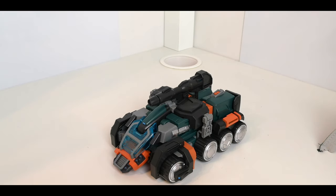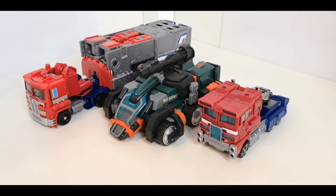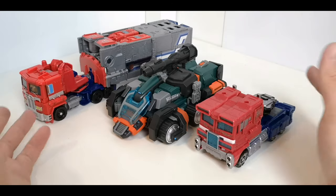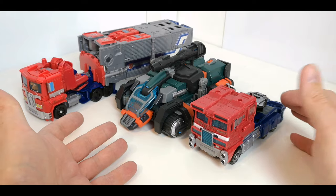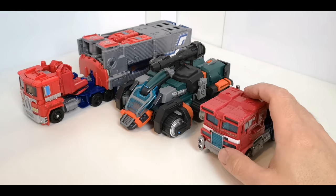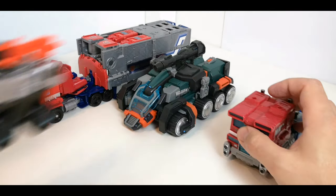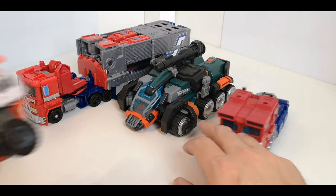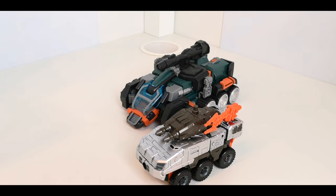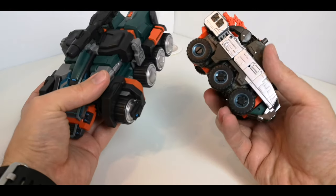I'm going to bring in the Takara Unite Warriors Roller and the Power of the Primes Optimus Prime to compare. You can see — it's basically a large armored tank. Compared to the Takara Roller he looks quite large, though he is supposed to be in CHUG scale, which is a little bit off. This is the Hasbro version, so he probably works better alongside these ones depending on what mode you're displaying him in. The colors used on the Takara one are similar to this one, even down to the blues.